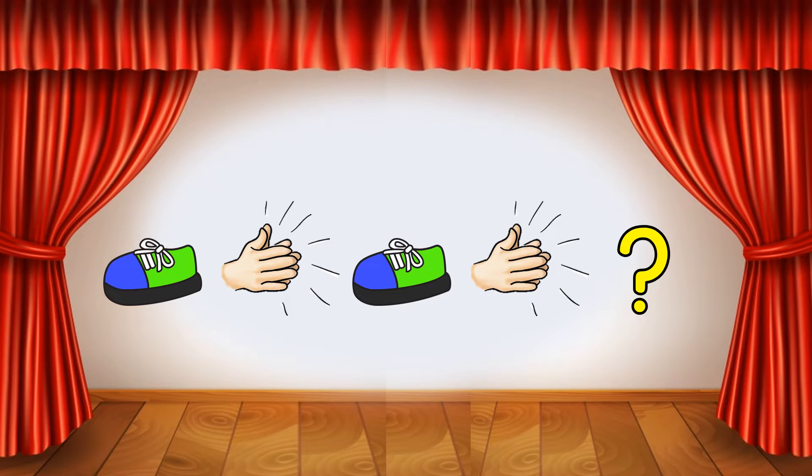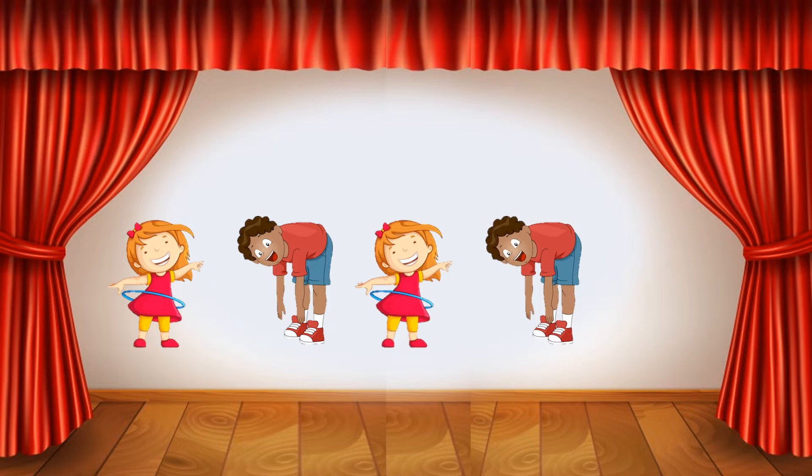What dance move comes next in this pattern? Stomp, spin, touch your toes, spin, touch your toes. What dance move comes next in this pattern?